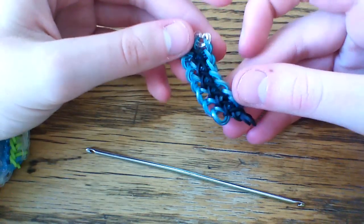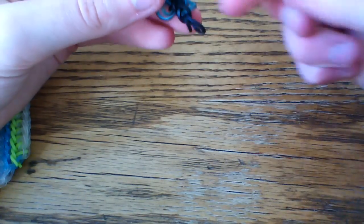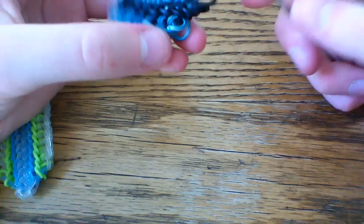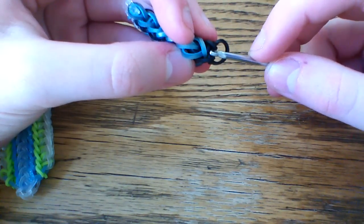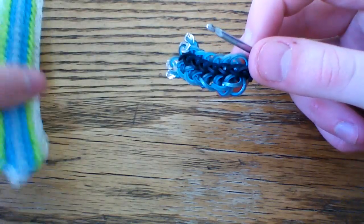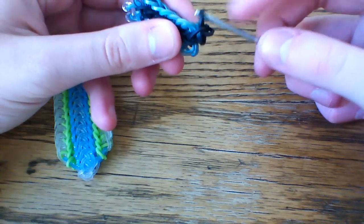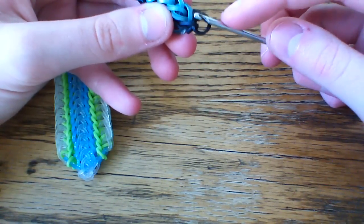If you want you can kind of pull on this and it might curve one way but it'll get fixed soon enough. So now what we're going to do is add on the second border which is the neon green in this bracelet, and you can add on as many borders as you want. The way I like to start this off is I go inside of this loop and grab one of the cap band loops, so that when I pull this out I still have something at the bottom to attach to instead of just this single chain band, which can get a little bit weird. I'm going to pull it from the inside so that I have a cleaner finish.